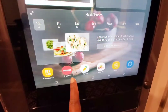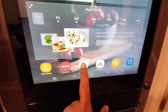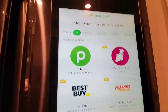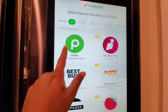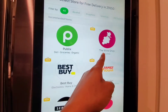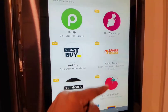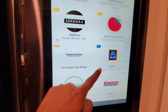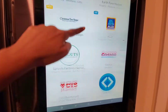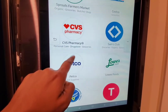Now let's look at some of the icons. I chose Instacart, and Instacart has a click-and-collect functionality. You can order from Publix, the Wine Shop, Flamely, Dollar, Best Buy, and many more. Using this, you can order groceries from here itself.